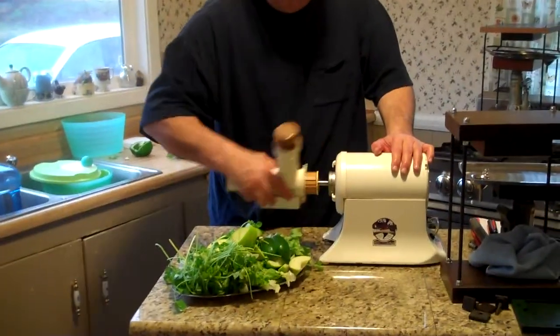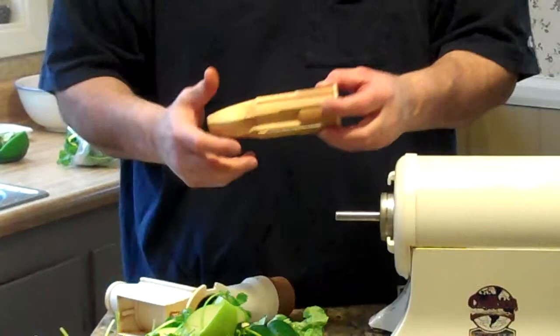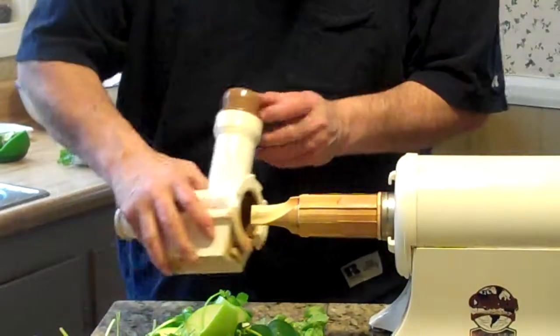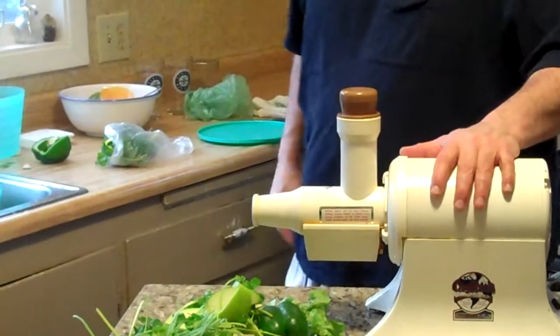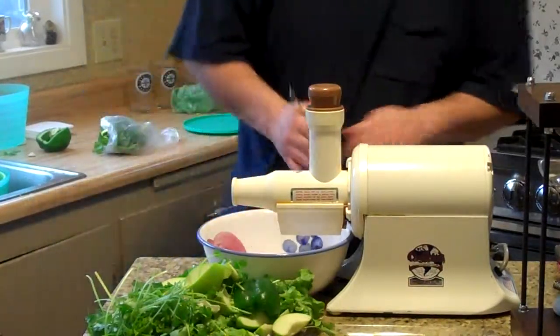Let's just talk about the Champion juicer real quick. The reason why I like the Champion is it's got a bunch of little teeth in here, and these teeth go ahead and they just rip the vegetables and fruits open at a cellular level. That allows us, when we press it, to get enzymes and things that we'd never get any other way. I love the Champion because it's just a powerhouse. It's really cool.